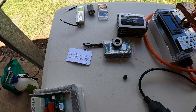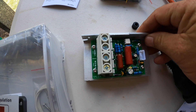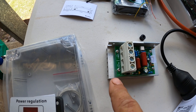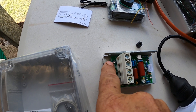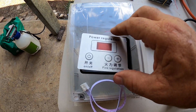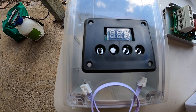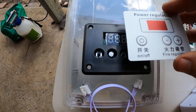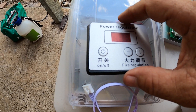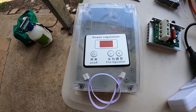On these SCR controllers, this is basically the main power regulating module where your power comes in and your power goes out. On the outside, this module controls voltage up and down, temperature, and on and off, which allows the voltage, amps, and watts to go up and down.